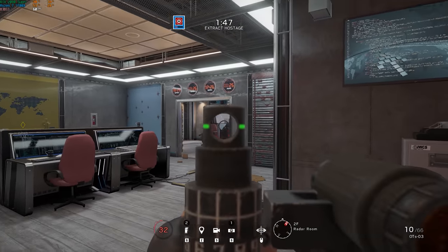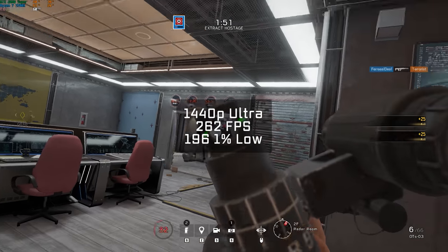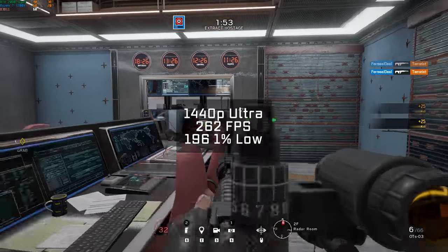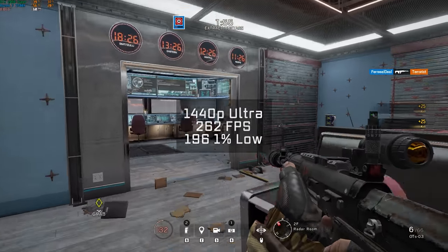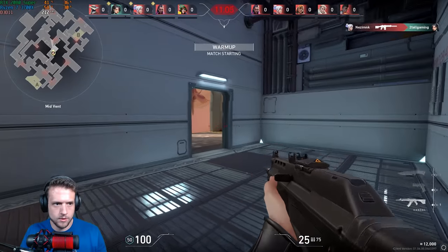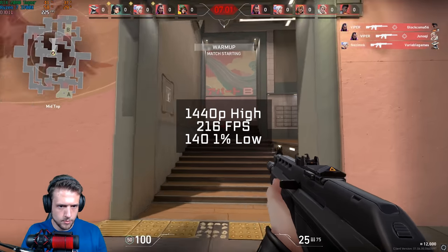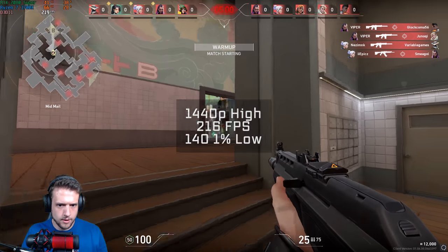After that was Rainbow Six Siege. I always use the built-in benchmarking tool but record gameplay so it's less boring for you guys. In 1440p and ultra settings, I got 262 frames per second. Valorant followed after that — I've been really enjoying the shorter game modes like Spike Rush and Team Deathmatch lately. In 1440p with high settings, I got a very solid 216 FPS average.